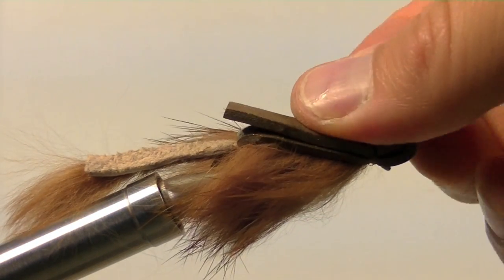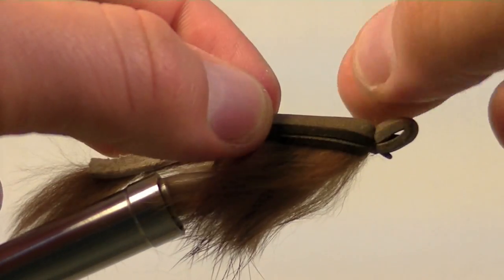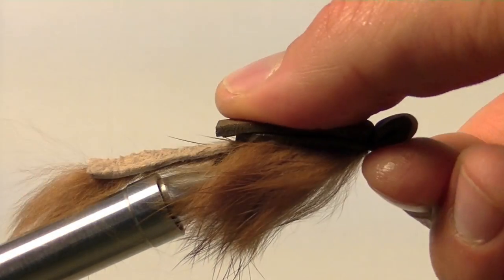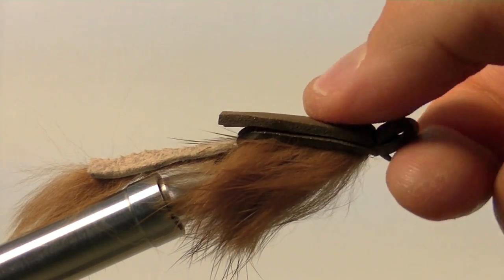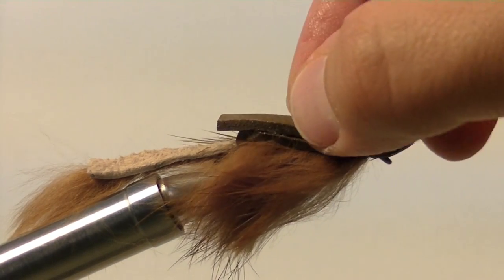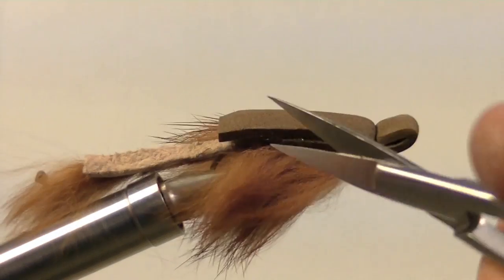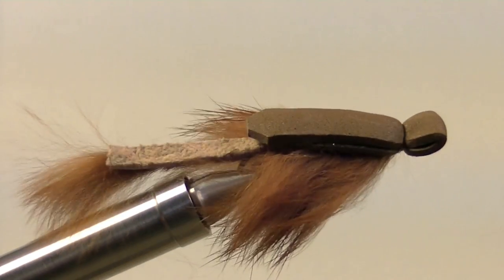This may take 15 to 30 seconds for the super glue to set up. Once the super glue has fully set up, we will then take our scissors and cut angles on each side of the foam just to round things out a little bit better. You then have the Rydare mouse.